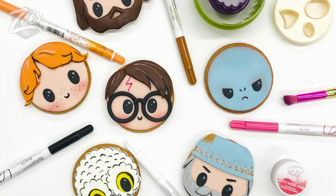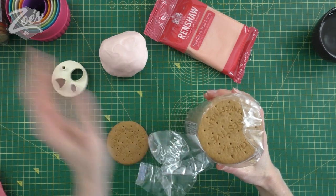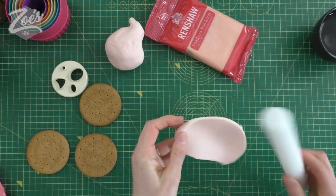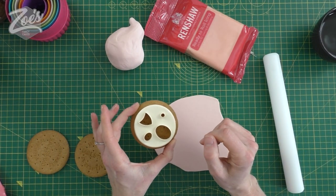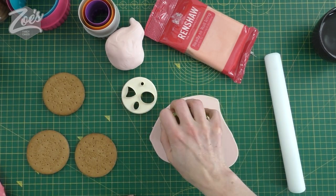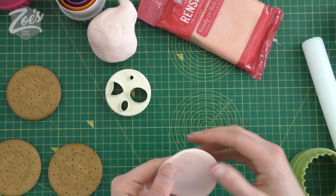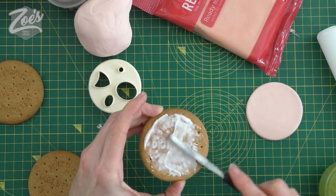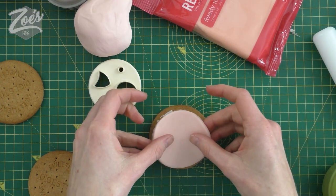Hi guys, welcome to Zoe's Fancy Cakes. I'm Zoe and today I'm going to show you a quick video of decorating some digestive biscuits. We're going to start with some fondant - this one's a pale skin color. I was too lazy to bake the biscuits and actually went to the supermarket, and at the moment it's quite difficult to buy baking ingredients, so I had to settle for ready-made digestives rather than making my own.